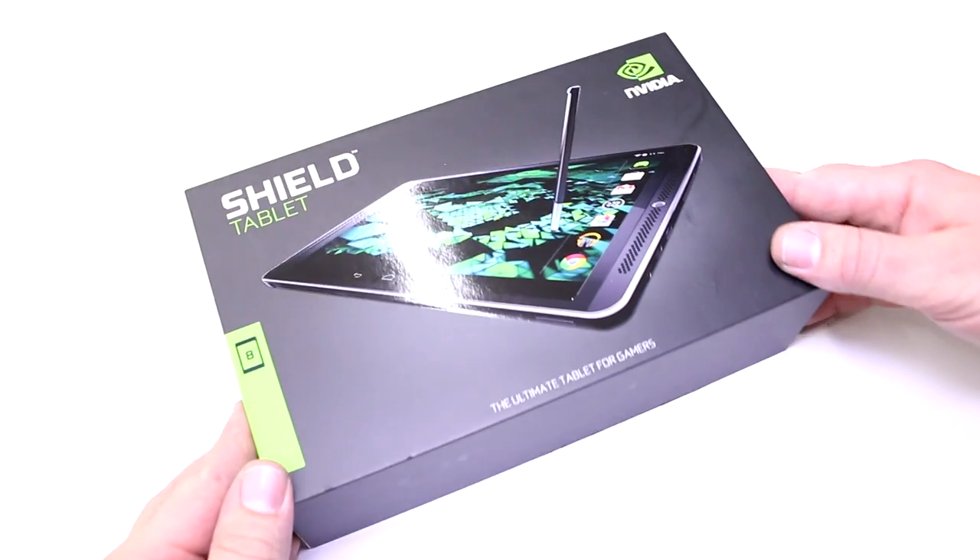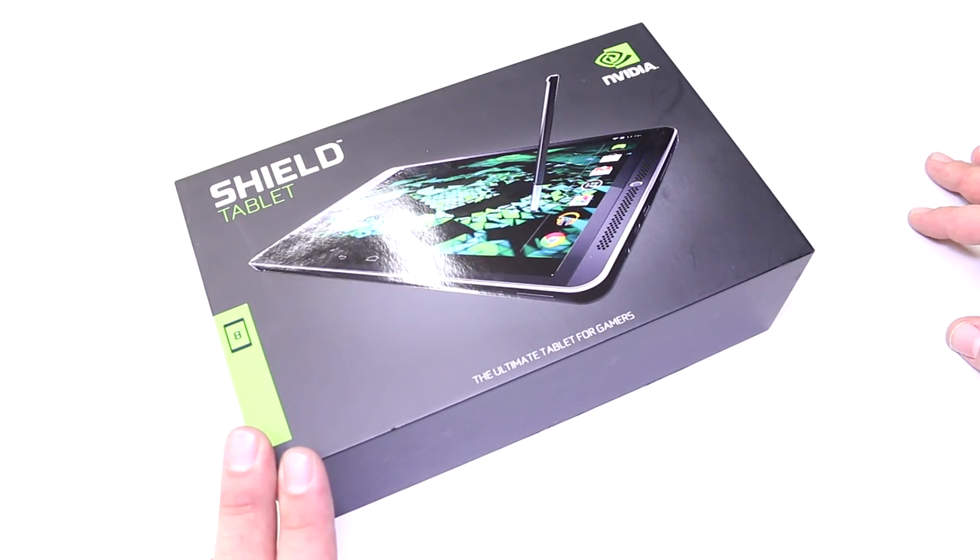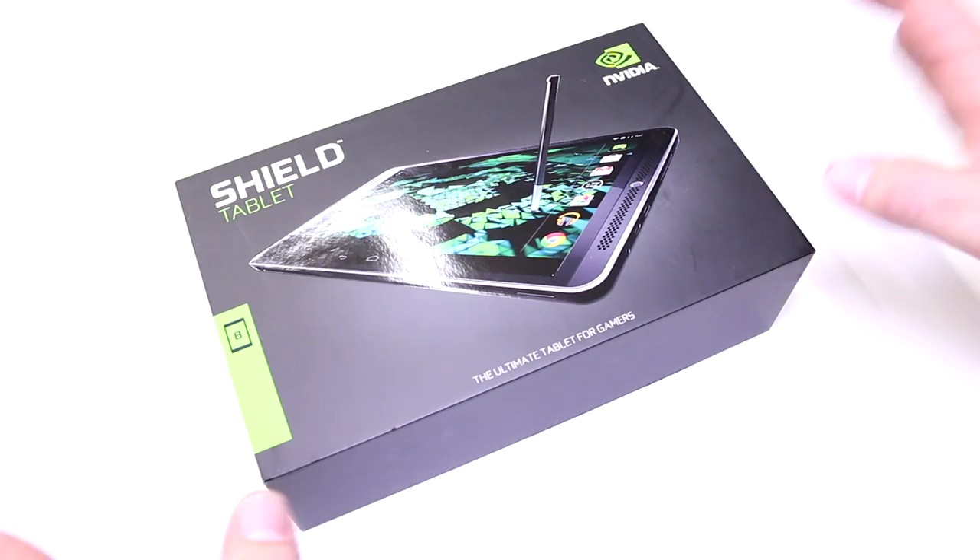I'm just going to quickly get it out of its box. It comes with a controller plus an add-on sleeve, which I'm also going to show you. Let's get started.